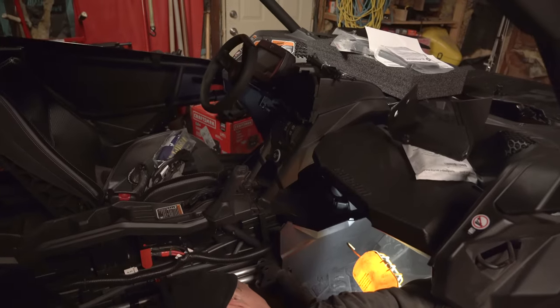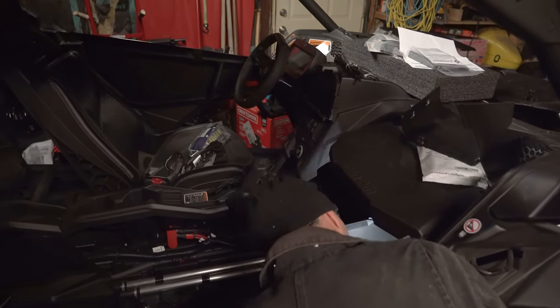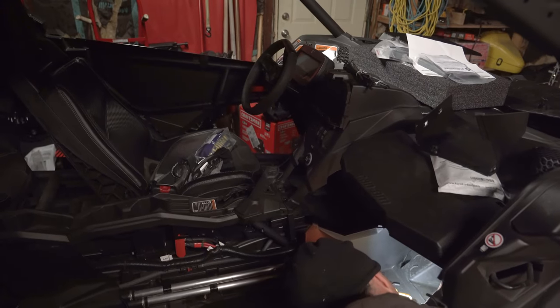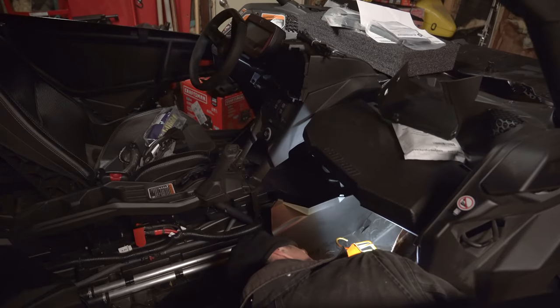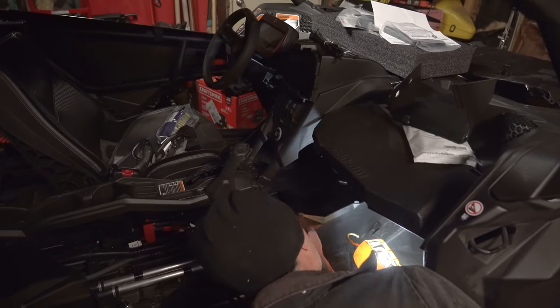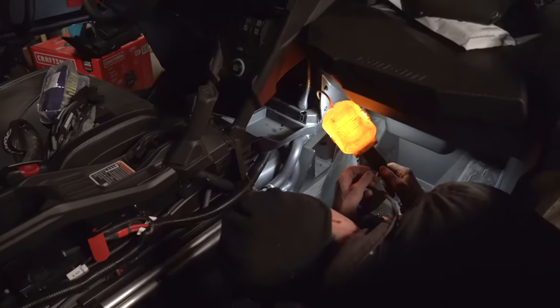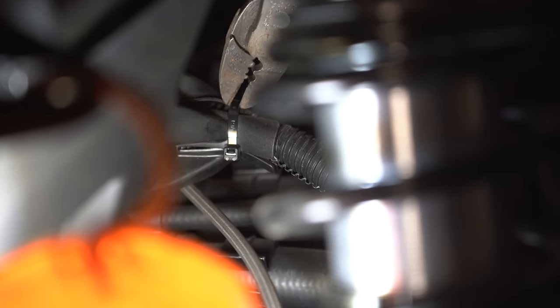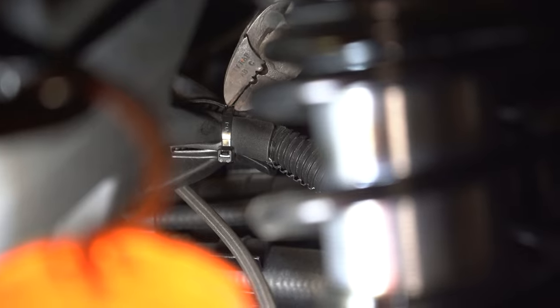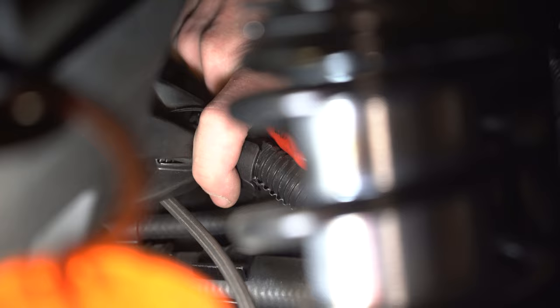Now that the back end is done, we are going to the inside of the side-by-side to route the remaining turn signal wire harness to the front of the vehicle. To do this we're going to follow the existing wiring through the grommet out to the radiator area. Out in front of the side-by-side we're going to be cutting the zip tie where the original wiring goes for the front lights, so we can feed the new harness and wiring through.